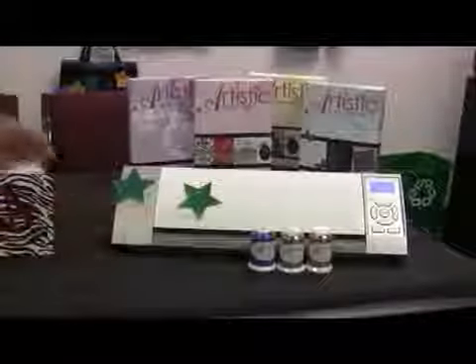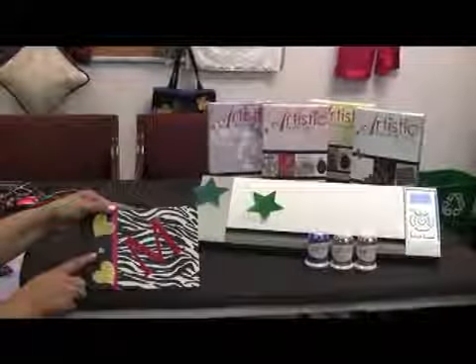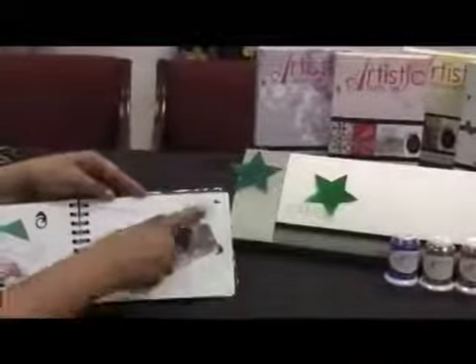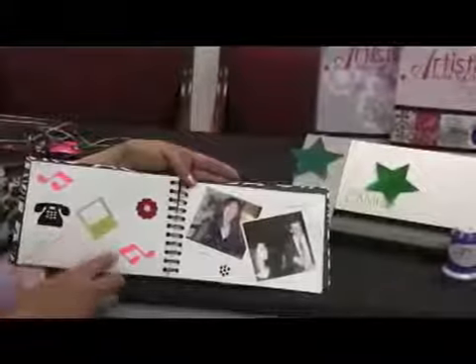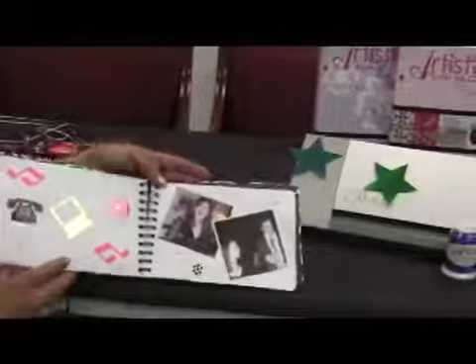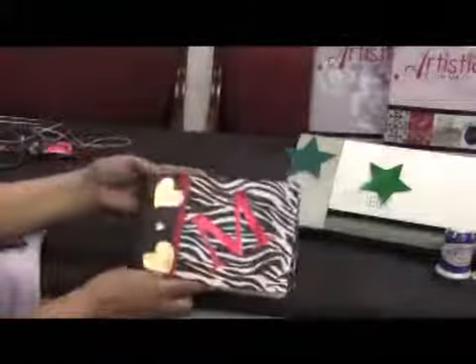Look how beautifully these stars cut. They're just perfect for a scrapbook. You can also cut smaller shapes as well. Look how small that heart turned out — isn't that just adorable? It's just so teeny. And of course everybody loves the hands. These are just some of the different shapes that you can cut using the Silhouette Cameo cutter with the Artistic Suite software.